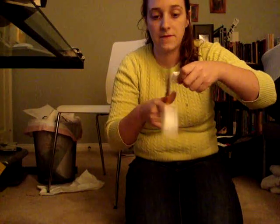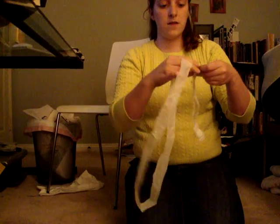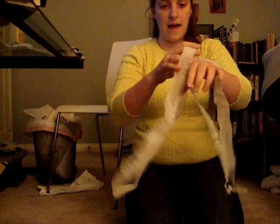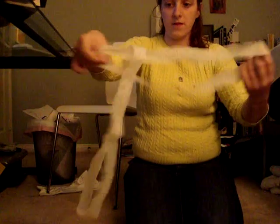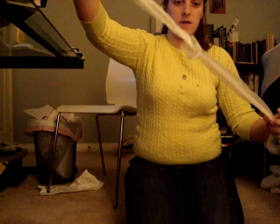If you do this right, you wind up with a bunch of tubes. And to make your yarn — because this isn't exactly yarn right now — you overlap them, or pass one through the other, like so, and you pull.